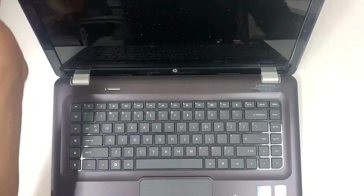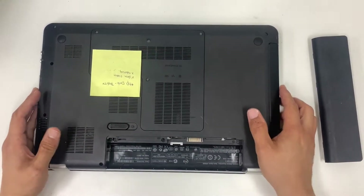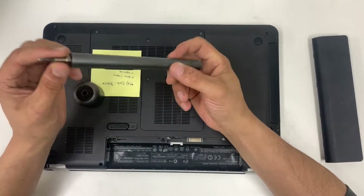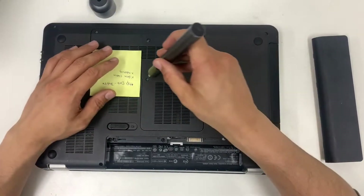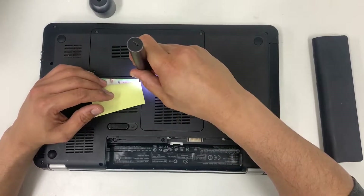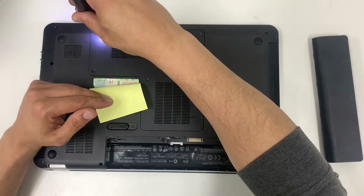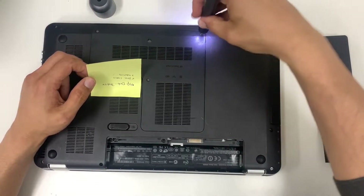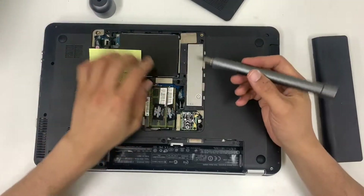Let's clean up the fan. To remove your battery, all you need is a double-zero Phillips screwdriver. First, remove the battery and then remove this compartment — that's out of the way.